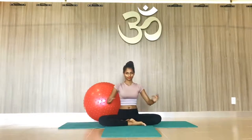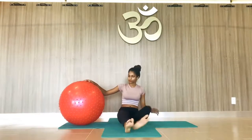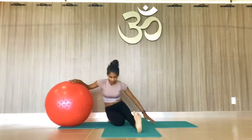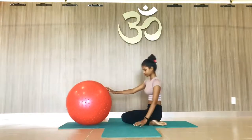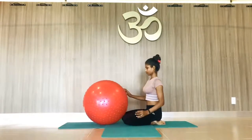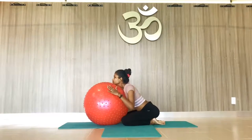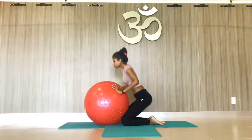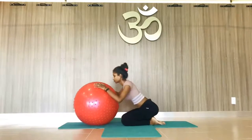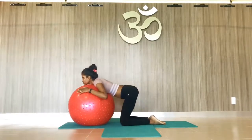Namaste everyone, today I will teach chin stand using ball yoga. First, open your legs, bend both knees, place under your hip, come to diamond pose or Vajrasana. Now from here, catch the ball and touch the chin on the ball — connect the chin on the ball, like this.